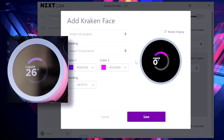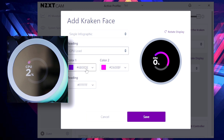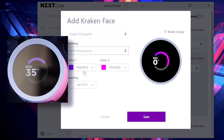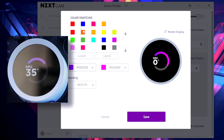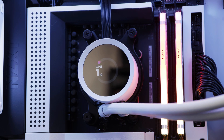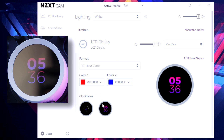Carousel will literally rotate between the different options - so let's say we want to have an infographic with CPU load, you can set your colors, then add another one for GPU temperature with different colors, and then it will just rotate through those different options infinitely so you can see all the different stats rather than just one. Then clock face is pretty self-explanatory - again you can set all your colors, like blue hands and red for the seconds, and you've got a couple of different clock face styles in there as well.